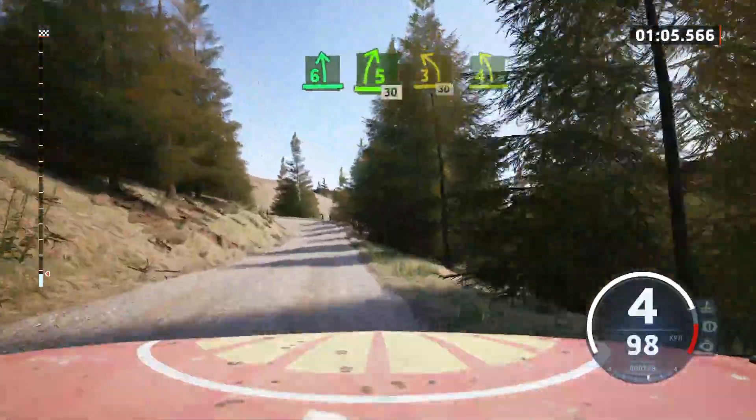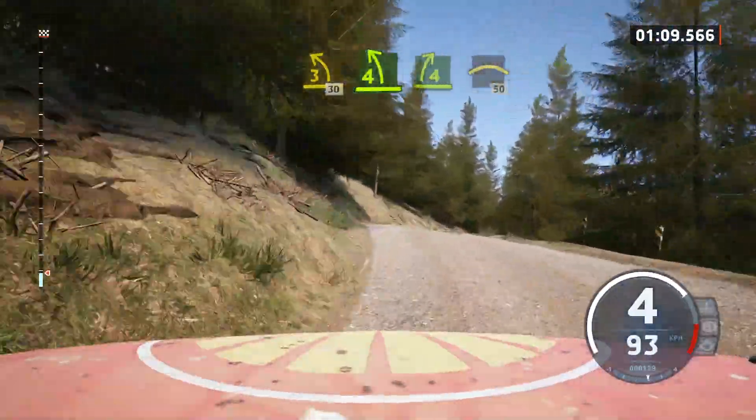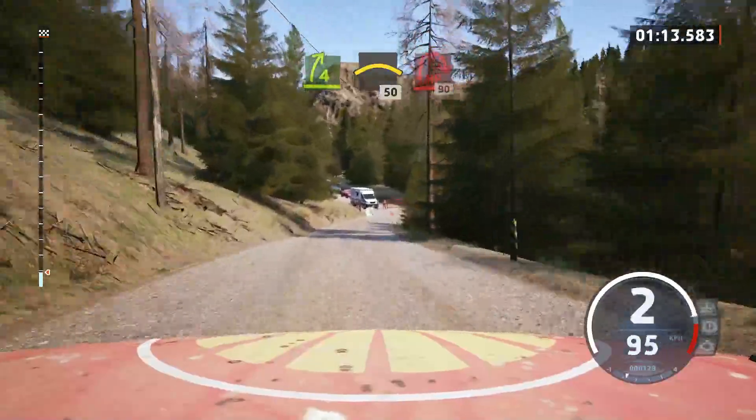short, 4 left, 4 right, and left over crest, 50. Turn, hairpin right, 90.